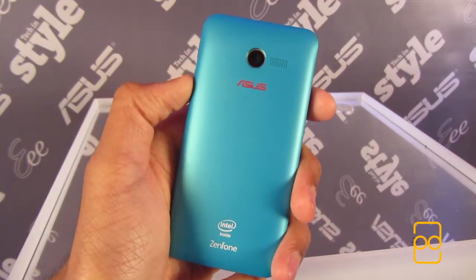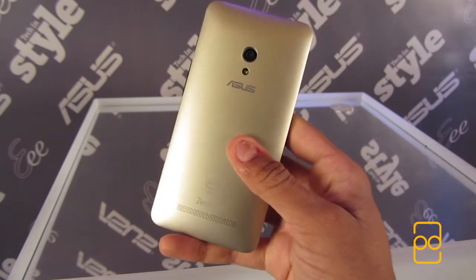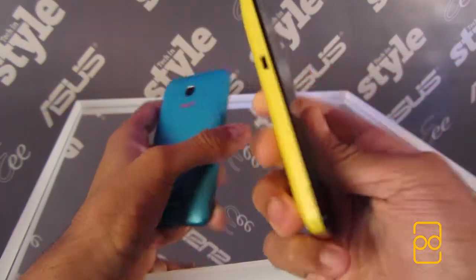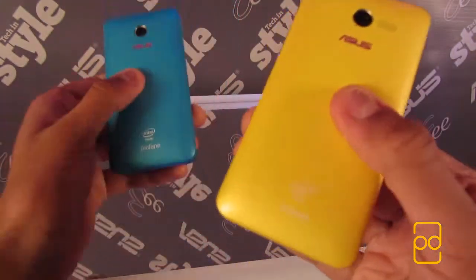Hope you guys enjoyed watching this video — leave a like if you enjoyed it and drop a comment on what your thoughts are about Asus' new Zenfone range. I know I've been away for quite some time, but I'm slowly getting back into this so please do subscribe and spread the word. Thanks for watching and I'll see you all in the next video.